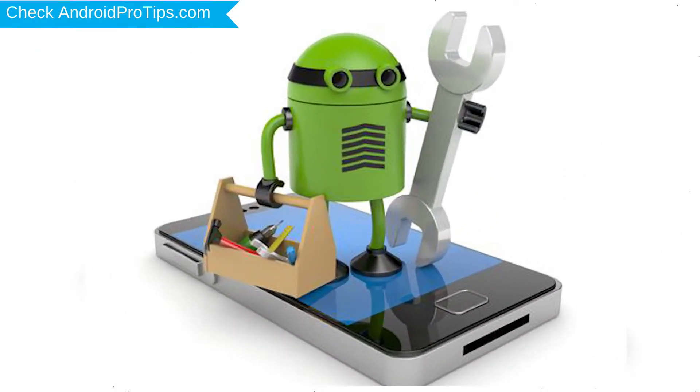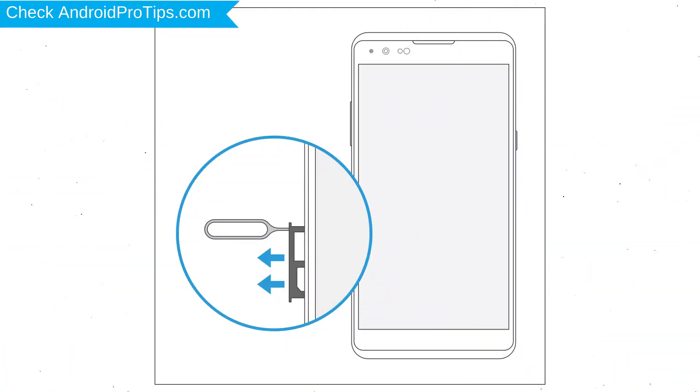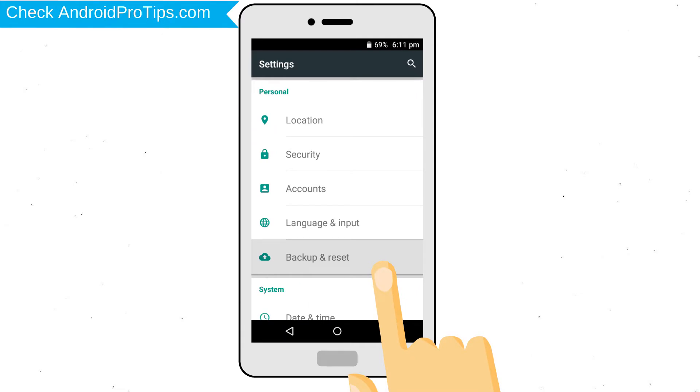Before resetting your mobile, your mobile battery must be above 50%. Remove SD cards and SIMs. Backup your Android mobile data if possible.